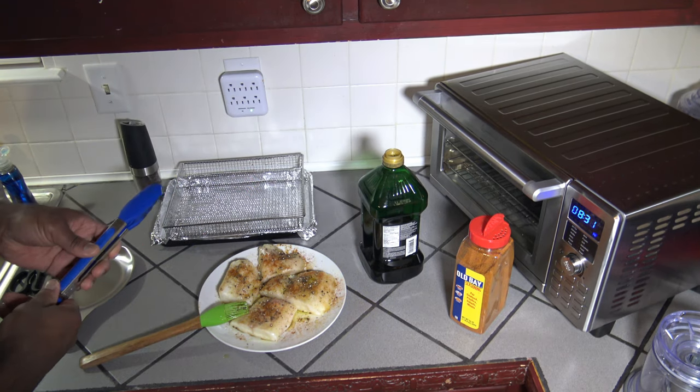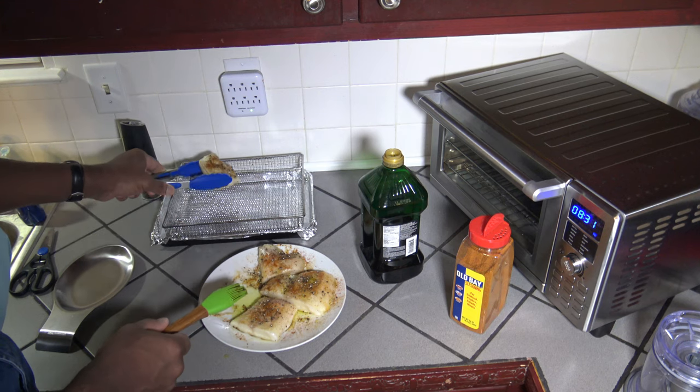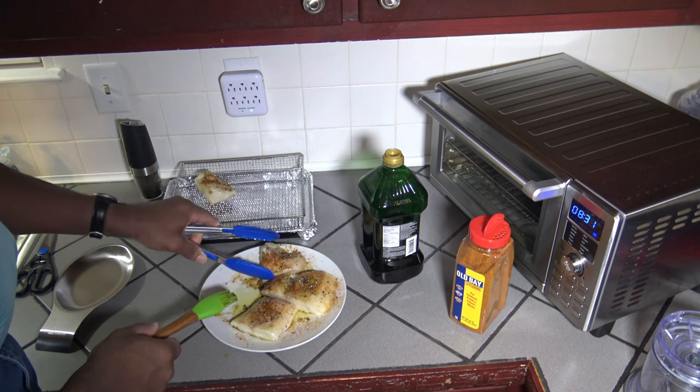Now I'm going to take these codfish fillets and put them up on my air fryer basket. I've got a baking pan with some foil on it underneath the air fryer basket just to catch those drippings.